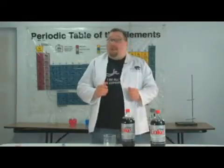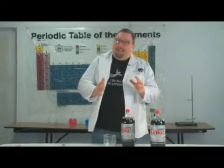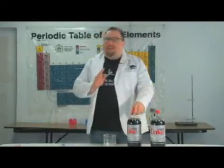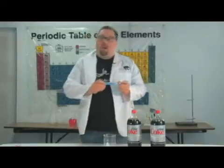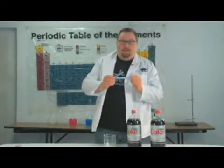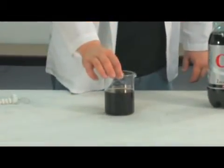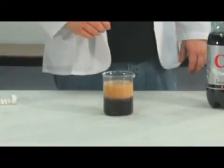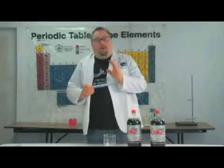Now, one way to give it more energy to form more bubbles is to shake the soda. But we're not going to do that. We're actually going to lower the energy needed to make the bubble, and that's what you do with a Mento. Sugar is a crystal and each crystal has edges. This is a cubic crystal. Sugar is a cubic crystal so it has 12 edges, and those edges reduce the energy needed to form a bubble. They basically allow a bubble to nucleate.